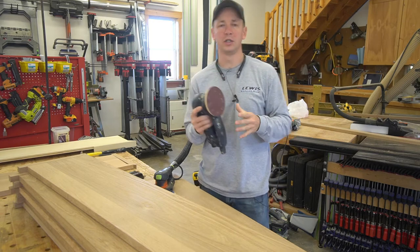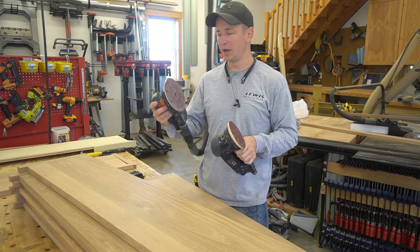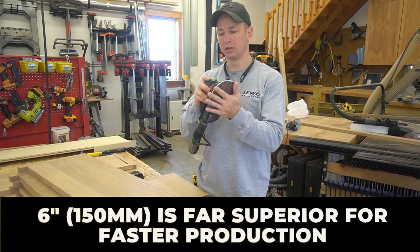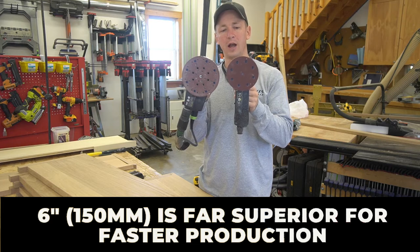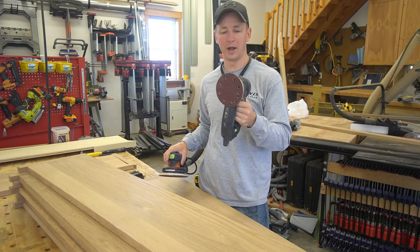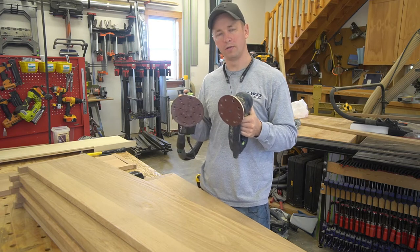One big mistake I made as I started purchasing sanders, going back a decade, was starting out with five-inch sanders. I highly recommend — unless you've really got a reason to go with five-inch — that the six-inch is going to get the job done way faster. I sold my five-inch sanders. This Rotex here is the five-inch RO 125, and I really wish I would have gotten the RO 150, which is the six-inch. I'm still tempted to buy it, but I don't use it all that often. The six-inch really does make a huge difference in how fast you get the job done.